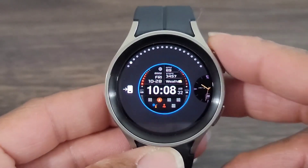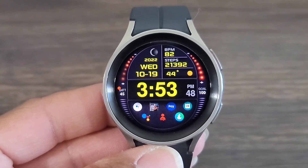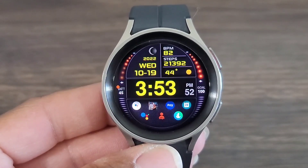I thought this was a good look coming from the developer. This guy is not going to quit. So if you're sleeping on this guy, I say go check out his lineup. This guy does great work on watch faces.